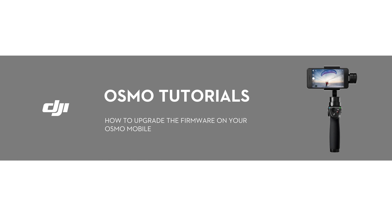Hello, welcome to this DJI tutorial video. This video will show you how to upgrade the firmware on your Osmo Mobile.